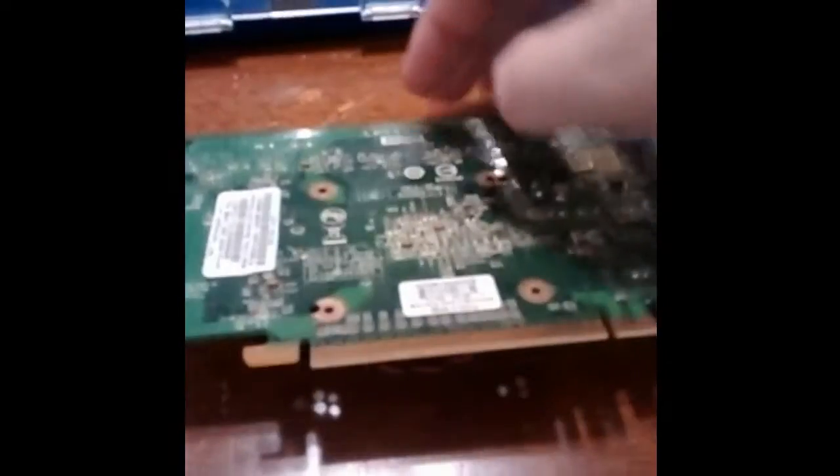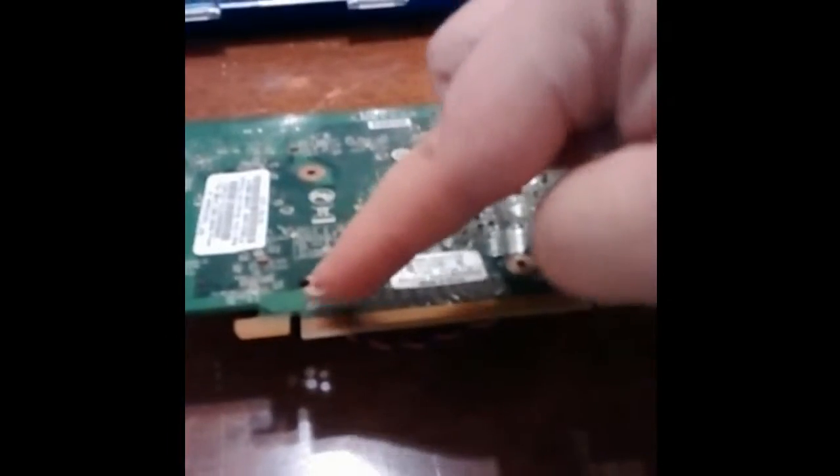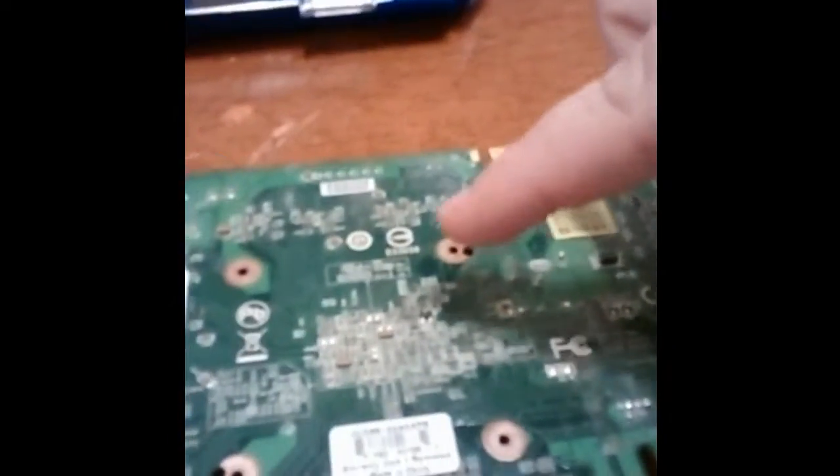The graphics card started to make a very loud noise when in operation. This really bothered me. I wanted to fix it right away and resolve the issue.